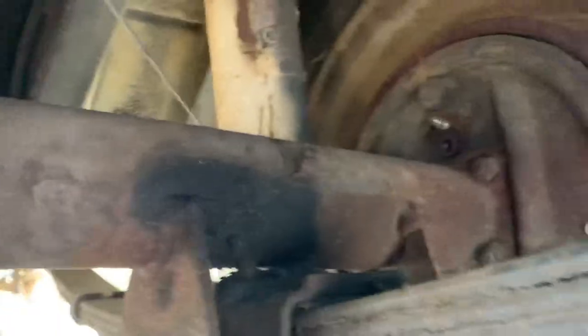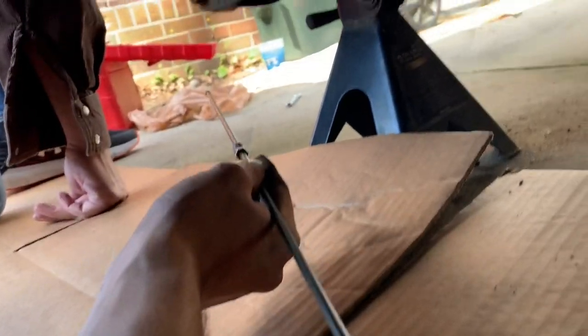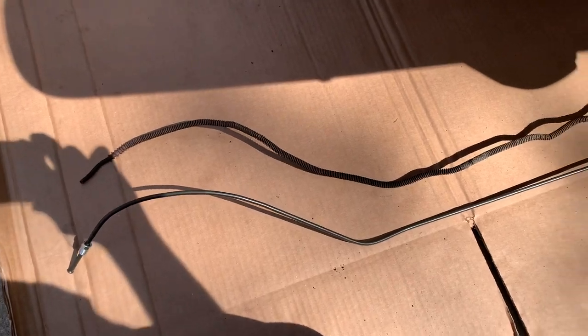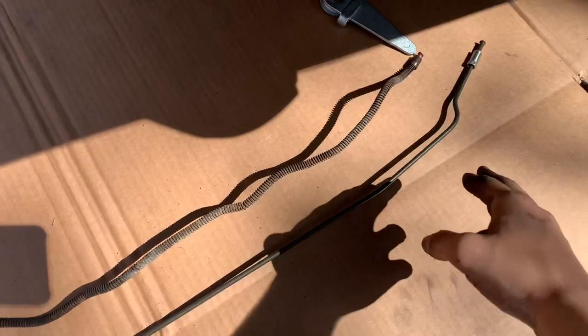It's not perfect but it looks a lot better than the last one, and I want to pat myself on the back for that routing and getting it to fit up — I didn't actually think that was gonna work. We're gonna do sort of the same process on this one, using the old brake line as a reference for how to get it across the differential and over the axle.